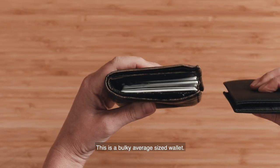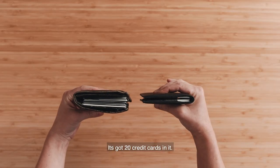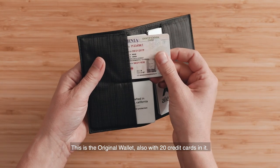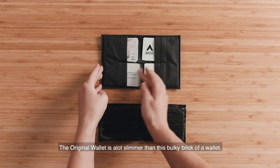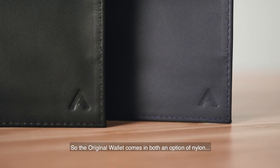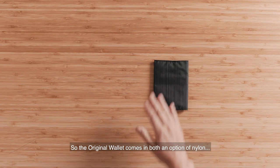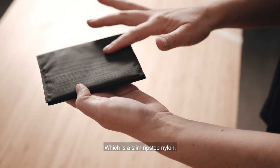Here we're comparing wallets. This is a bulky, average-size wallet with 20 credit cards in it, and this is the Original Wallet, also with 20 cards in it. As you can see, the Original Wallet is a lot slimmer than this bulky brick of a wallet.